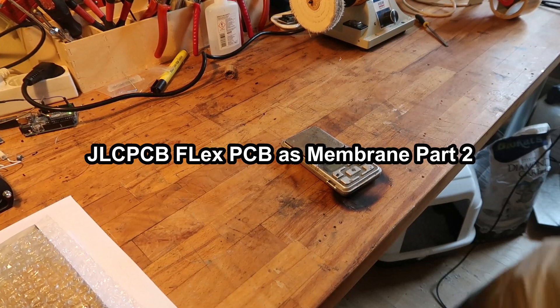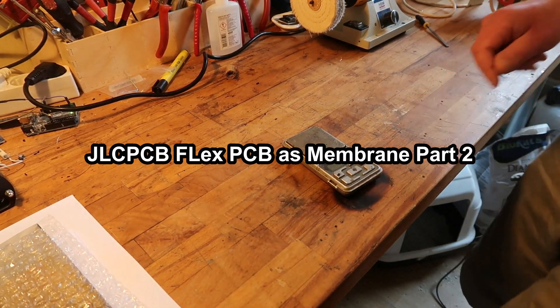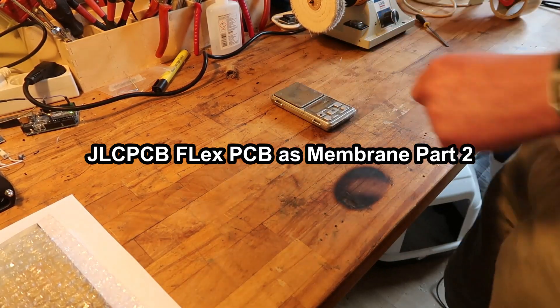Hello! In the previous video I was playing with this Captain flex PCB coil, which was really heavy.